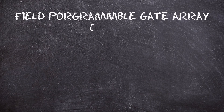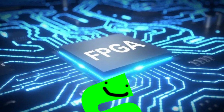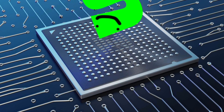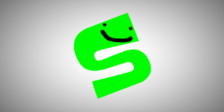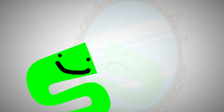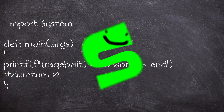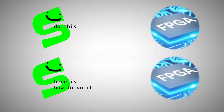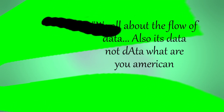A field programmable gate array is essentially an array of gates that are field programmable. The thing about FPGAs is that the hardware is fully customizable, which means you can make all sorts of fancy calculators, shall we say. Long story short, you can get just about anything you want with these things. FPGAs use hardware description languages. Now that does sound like a coding language, but technically you don't write code for these — you design and describe the hardware that would do the work for you. Don't think code. Think circuits. As a wise man once said, it's all about the flow of data — and it's 'data', not 'data'.